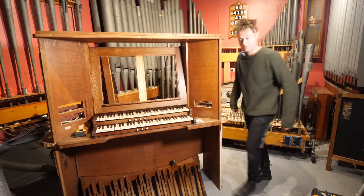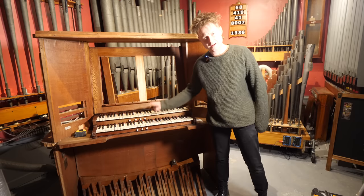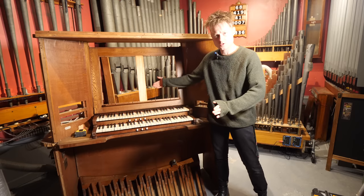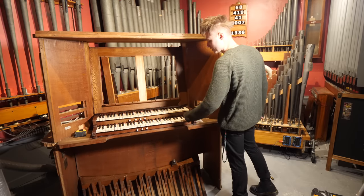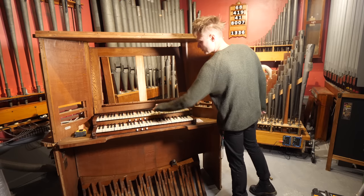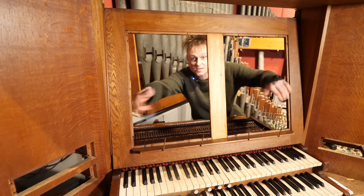Now we have both of the manuals — the upper and the lower. The upper manual feels a lot better; I think that's down to the fact that the lever is actually a lot shorter. The bottom one, it's always felt like this. I remember when we were at Jones' house — some of them that weren't sticking were feeling pretty much the same as this. The swell feels fabulous.